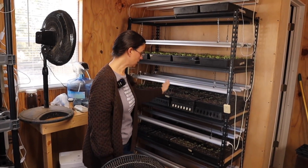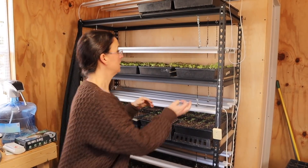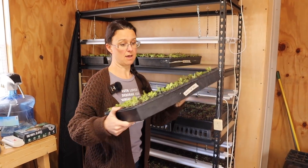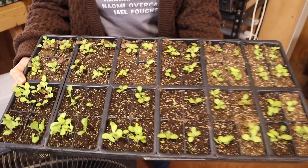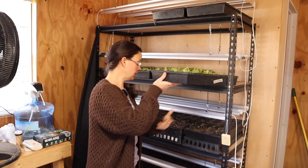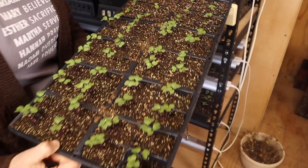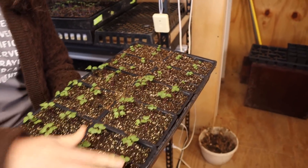We're gonna grab some of the plants off the shelves and show you guys what they're looking like, and then we need to check on those newest ones to see if we can move them to the other shelf. Most of the plants over here were part of the first planting go-round. They've come off the heat mats and come over to this shelf, which is where we just have lights and fans oscillating on them. You can see here, this is one of the trays that we did a mixed lettuce and they are doing really well. Down here are just some of the different brassicas - broccoli, cauliflower, cabbage - and they're doing really well too.